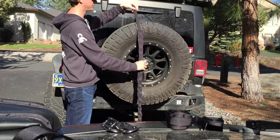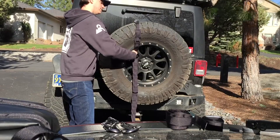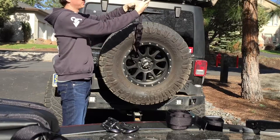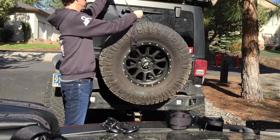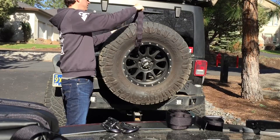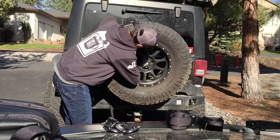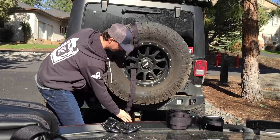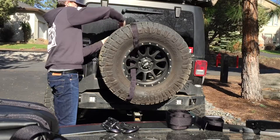First thing we're going to do is put the buckle up on the top and feed the webbing through. You're going to pull it all the way through. There's a secondary webbing loop here — put it through that as well. You're going to pull tension on that all the way down, feed it back through the wheel, around the bottom, and then back up to the silver buckle.